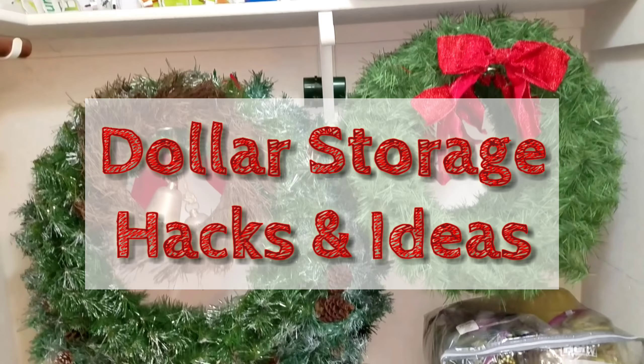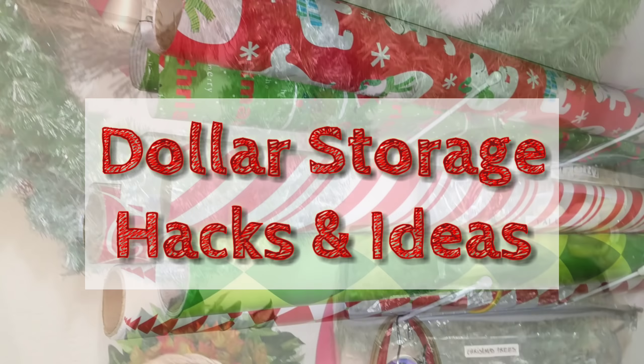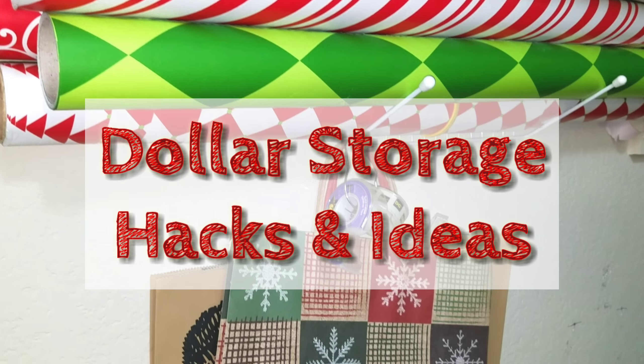I have five Dollar Tree hacks or ideas for your holiday decorations.